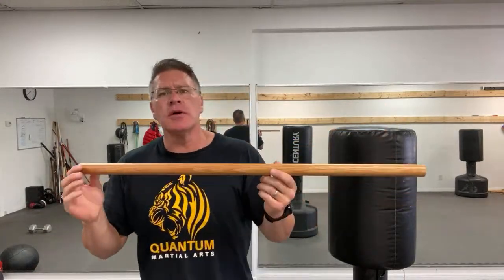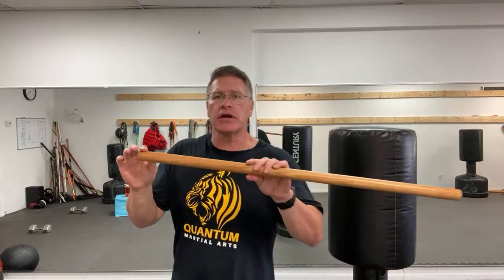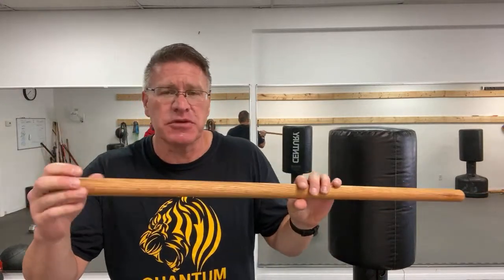This is the perfect prepper self-defense tool because it's a great gray man option when you use it as a walking stick. You can use a traditional walking stick made out of something very strong and durable, walk around with that as a walking stick, and then train with this at home.